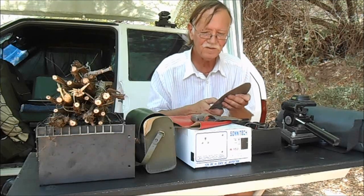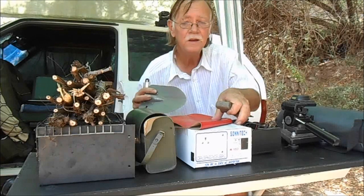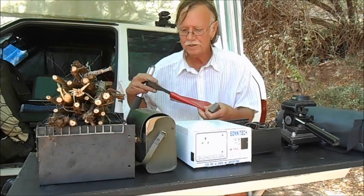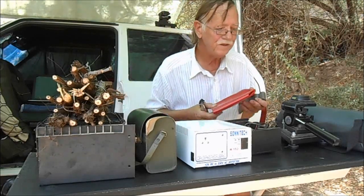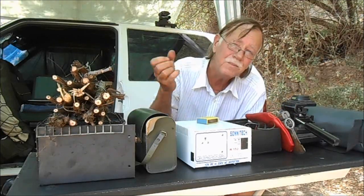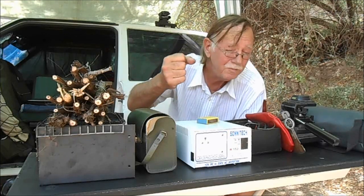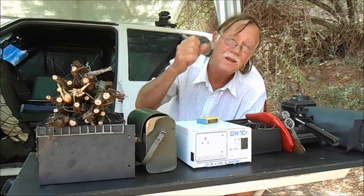When you use the system, just remember that should you be using nature for a toilet, just burn the paper, cover up the hole, chuck a little stick in there to tell somebody else 'I've been there, don't go there' — and that's it.